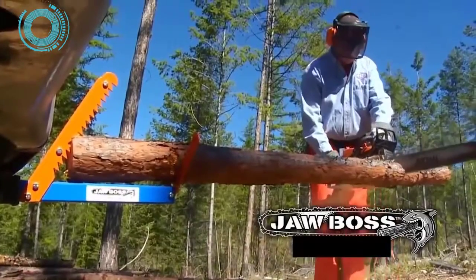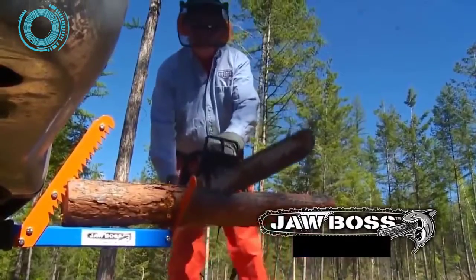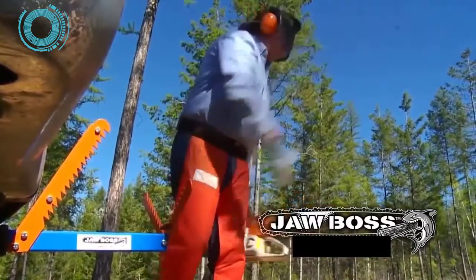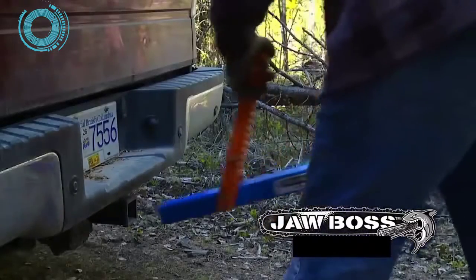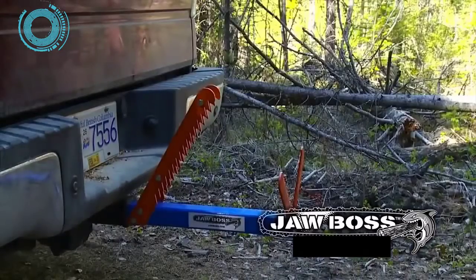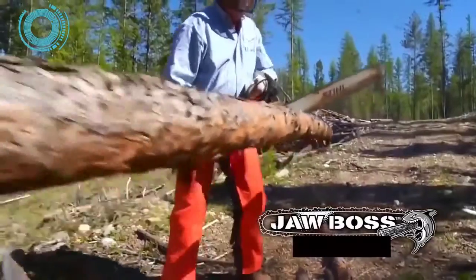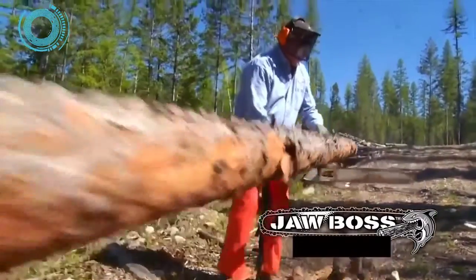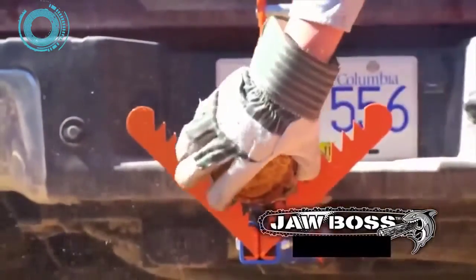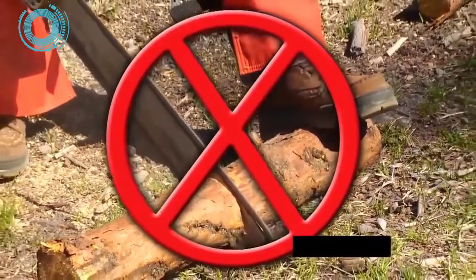Introducing Job Boss — from the makers of Tie Boss, the world's easiest tie down. Job Boss is an innovative tool that makes cutting firewood safer, faster, and easier on both the operator and the equipment. Just slide Job Boss into your receiver hitch and you're ready to go. Insert your firewood log and start cutting — Job Boss holds the log securely at a height that makes cutting safe and easy, right down to the last piece.